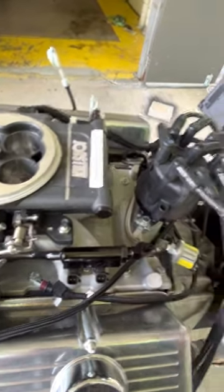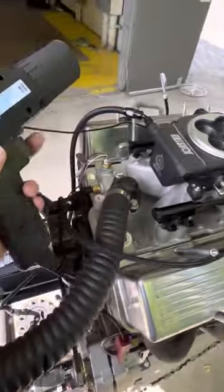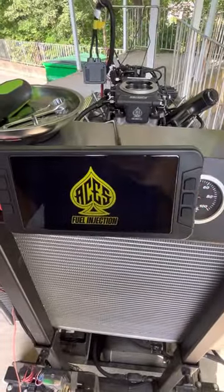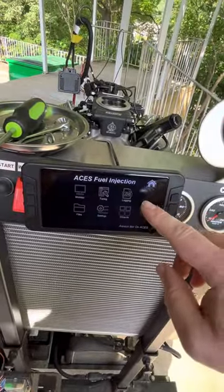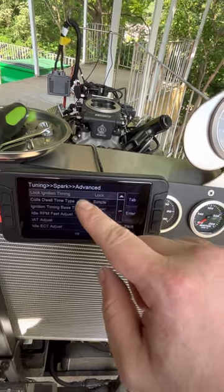You don't want it so tight you can't move it, but you don't want it too loose so it decides to move itself. So that's roughly 15 degrees. We got the trusty old Harbor Freight's finest over here, stuck to number one. Let's see if it'll start. I already got it locked out for 15.